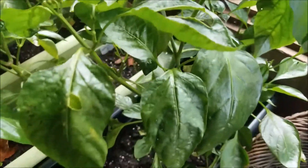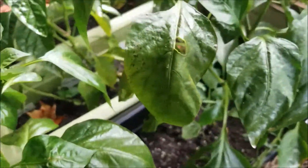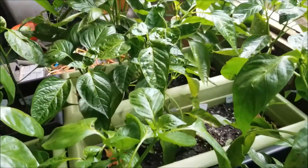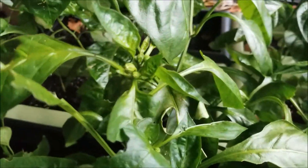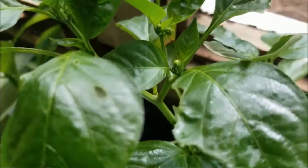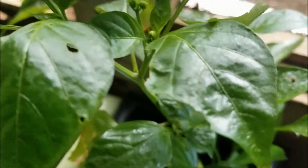And alrighty, so there we go. It's a slow season, but peppers tend to be slow anyway, and at least we're getting something started. A lot of them are finally starting to bud and look pretty. My husband is particularly waiting on this dragon claw to do its thing — he really wants to get some dragon claw peppers out of there, so it's nice to see it budding.